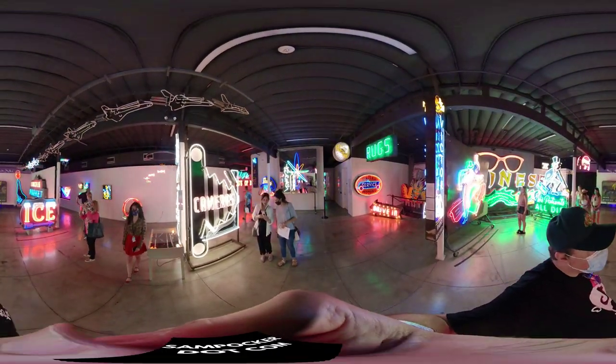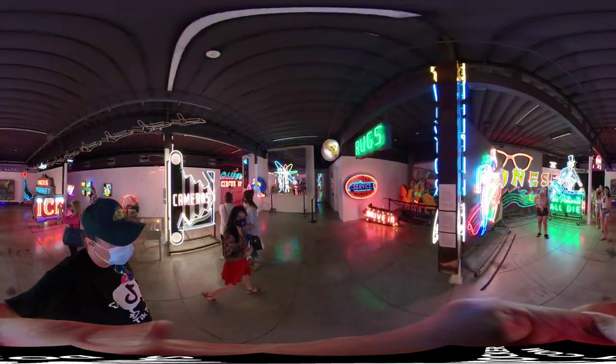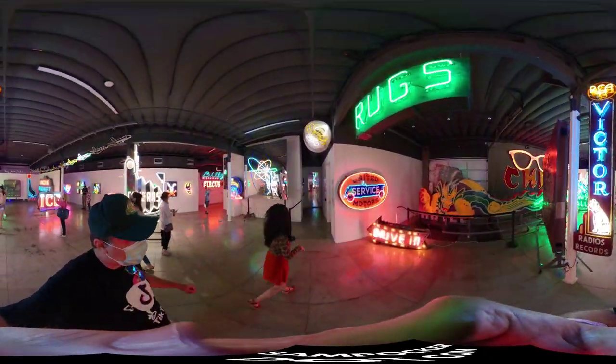Hi, are you on it? Yeah. Can we see the plasma chamber, please? Of course. Thank you. And do you want to see the wands too? Whatever you got, I want to see it.